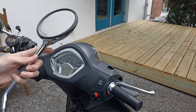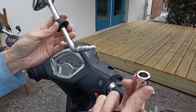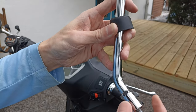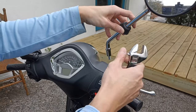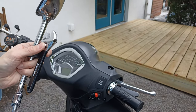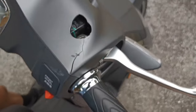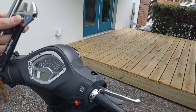We'll get to that in a second. To retighten it, we're going to get the sleeve, rotate it, and get it close to the top — going clockwise. We're gonna line it up again and I can show you what we're dealing with in here.